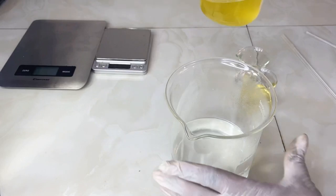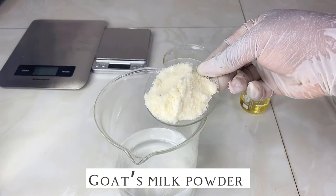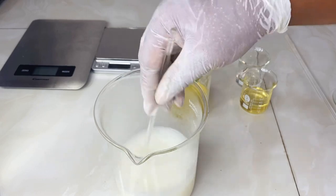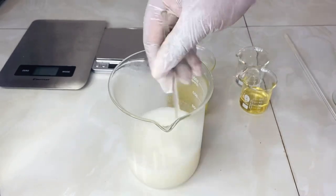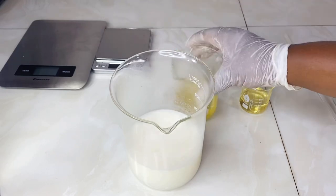Before we mix them together, we need to add our goat's milk powder. Goat's milk powder also contains lactic acid, which will help give additional exfoliation, and the minerals it contains will provide additional nutrition to the skin. I'm preparing and dissolving my goat's milk here, and after it's fully dissolved I'll go ahead and combine the phases.